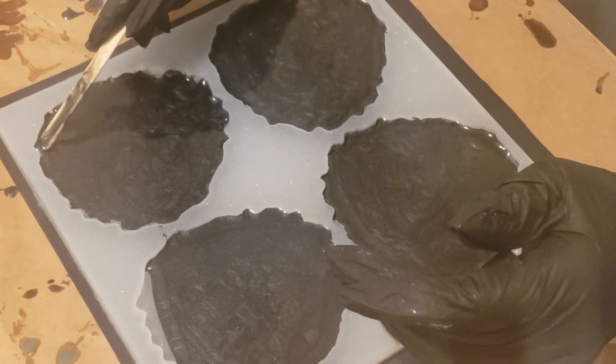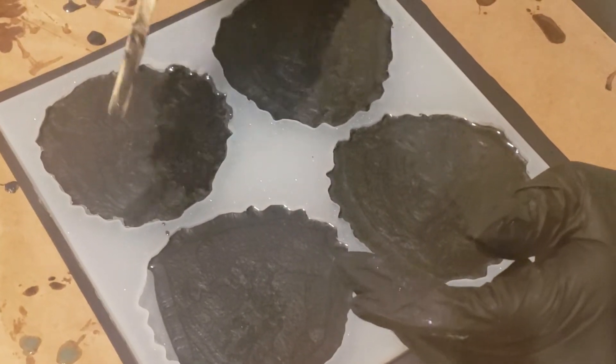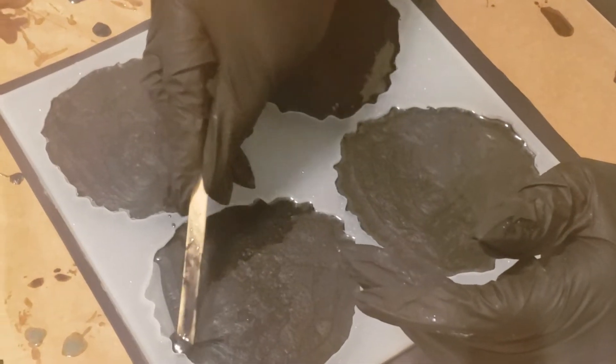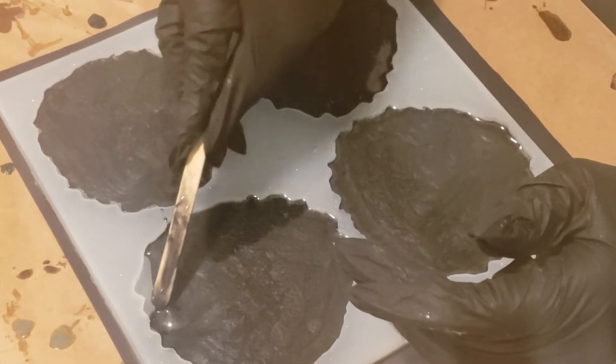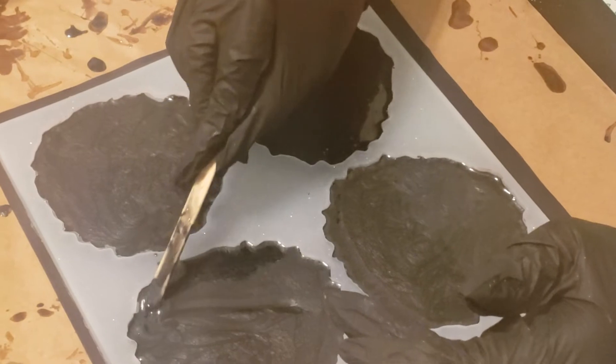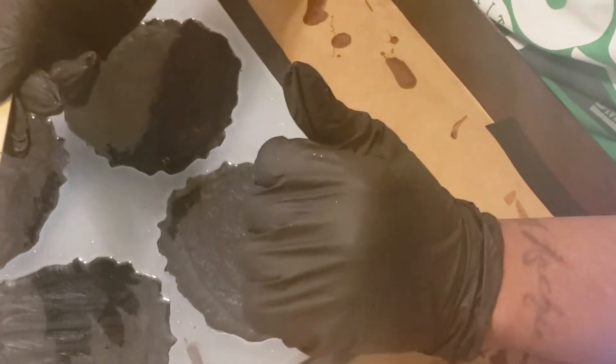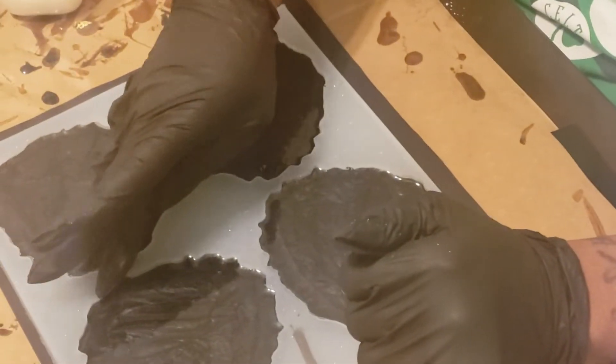I just don't want to pour on the table — not that it really would matter because my daughter has given me permission to redo her table. When I get some more practice, I'm going to use resin to decorate her table and make it look like marble.